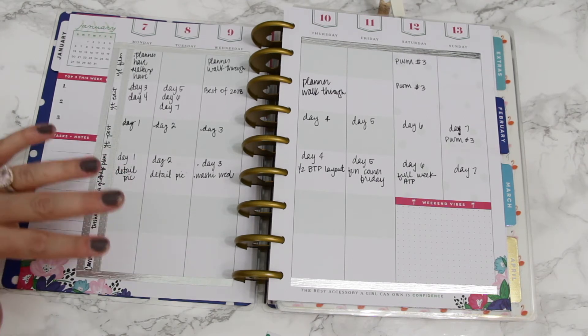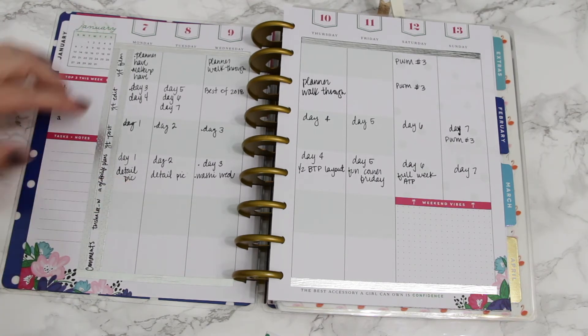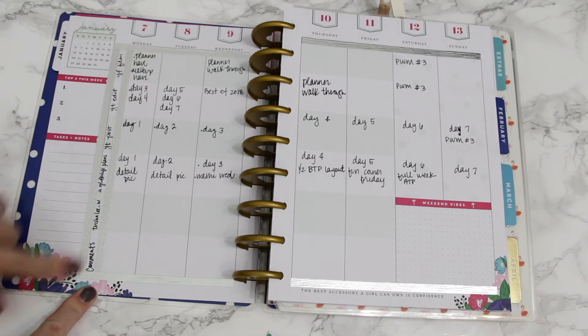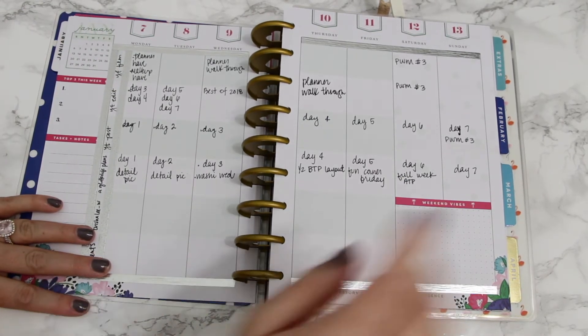Because I'm doing my seven-day challenge this week, there's content going up on YouTube every day, content that has to be edited every day, thumbnails that have to be made, and posts that have to go up on A Glittery Life Plans every day. So it's really busy. You can see I took really skinny silver washi tape and kind of made my little boxes for that.